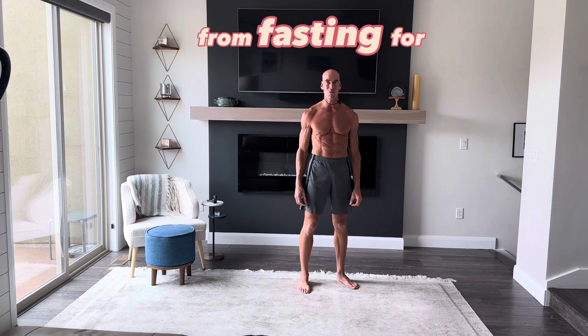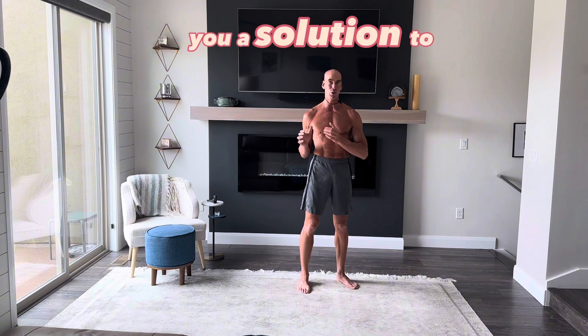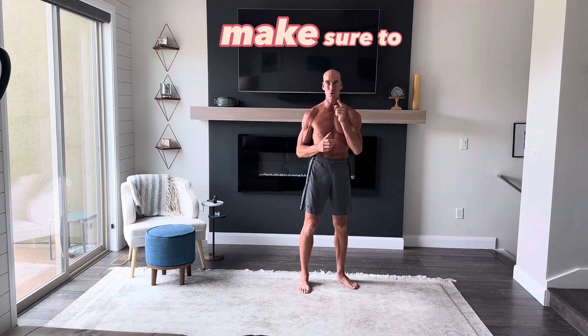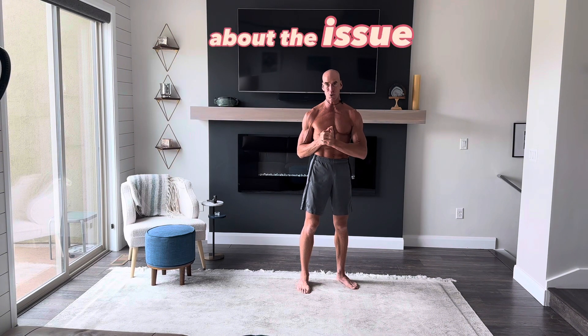Hey, this is Kevin Deverell from Fasting for Fitness and today I'm going to address a problem and give you a solution to that problem. Make sure to like and share this video and please subscribe to my page. Now, let's talk about the issue.